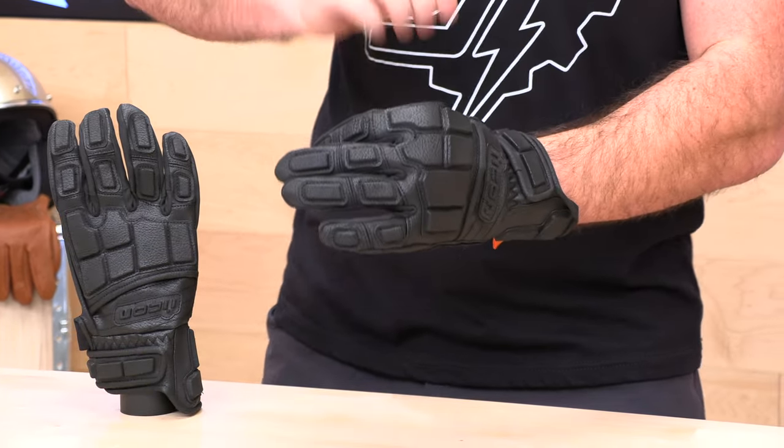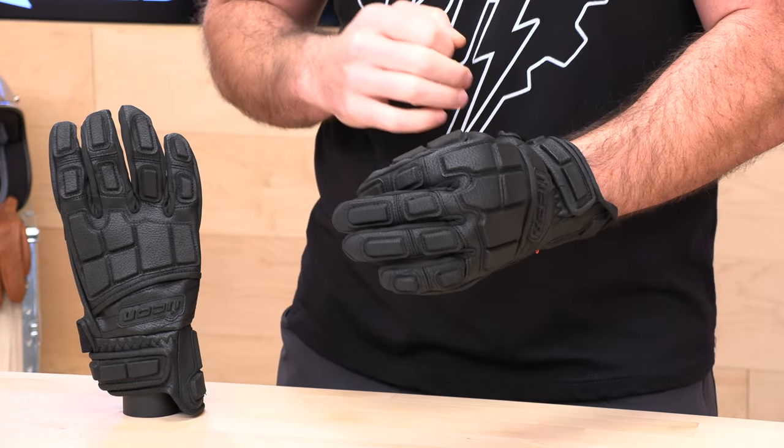Before we jump in and talk about these Icon Motorhead 3 gloves, go ahead and subscribe — that helps us keep bringing you the best gear reviews in the universe. And if at any point you decide you'd like to purchase a set of Icon gloves from us here at Speed Addicts, I would appreciate that. There's a link in the description below to shop for these gloves or any other parts or gear you might need for your next two-wheel adventure.